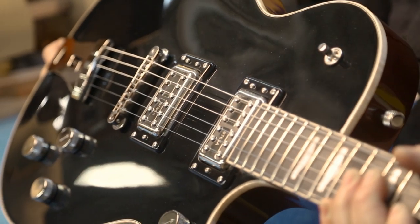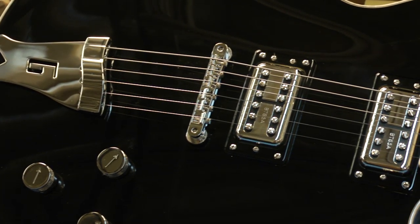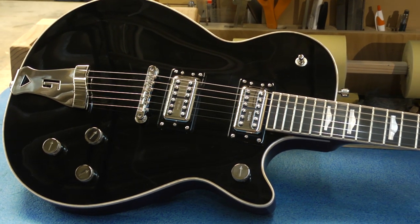I had probably three or four different ideas that I started with, just from wood selection. I had a couple of ideas that turned out not to be great — just wasn't really what I was looking for. So I bounced around a little bit in the beginning and just decided to go simple. This is pretty much a workhorse guitar.